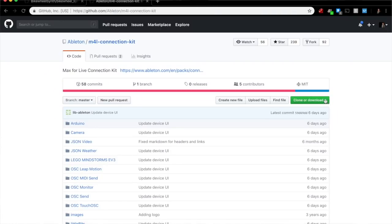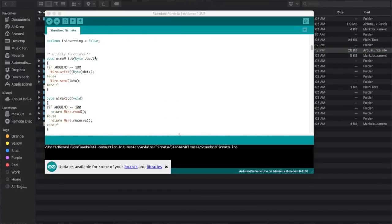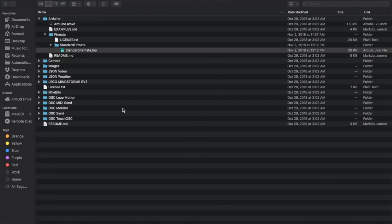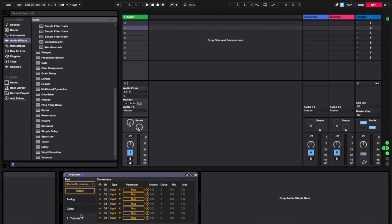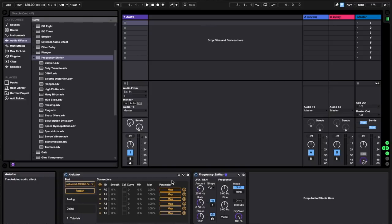To set this up we need to download the Max for Live Connection Kit. Inside of it there's a folder specifically focused on Arduinos, and we need to open up the Standard Firmata Arduino sketch and load that onto a new Arduino — so we had one Arduino for the measuring RPM portion, meaning this is the second Arduino. From there we can open the Arduino.amxd file just by double clicking it, and you'll see a new Arduino-specific unit pop up in the effects pane for your audio track. Make sure to select the correct USB port connected to the Arduino you programmed with the Connection Kit Standard Firmata.